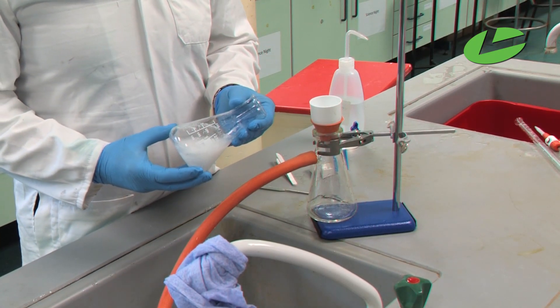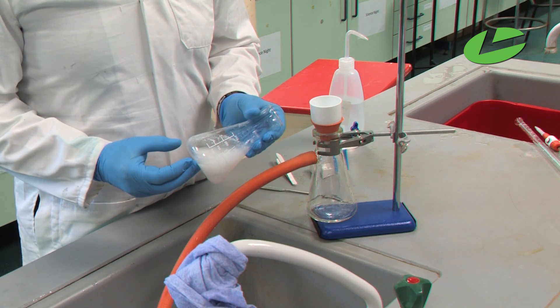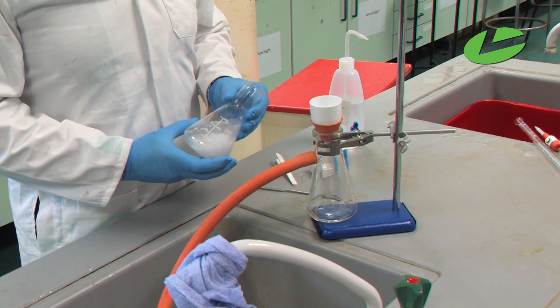You can see in our flask we have benzoic acid crystals floating in the solution. We want to separate our benzoic acid crystals from that solution, and to do that we use a Buchner filtration apparatus.